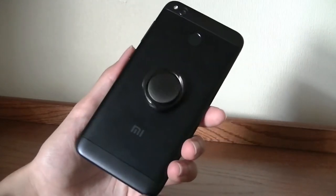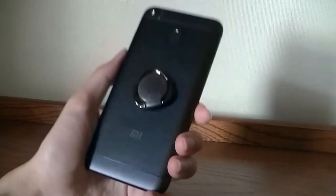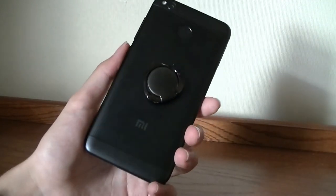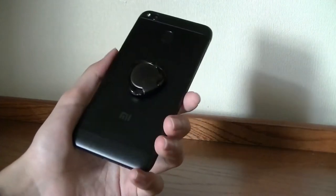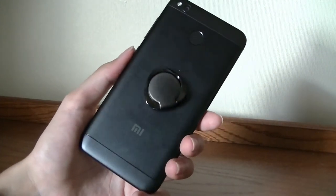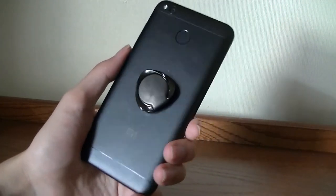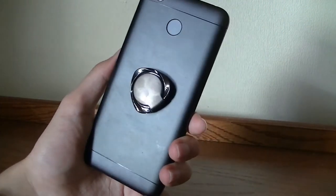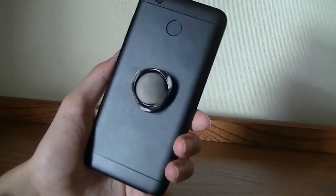As a phone stand, it also works well for watching media, and it does a good job of holding your phone in place, especially if you have a larger phone like a 5.5-inch iPhone 7 Plus, iPhone 8 Plus, or a phablet, where using it with one hand becomes a challenge. Having this to answer phone calls without accidentally dropping your phone could be a pretty smart investment, and of course it also combines the fun of a fidget spinner quite well.